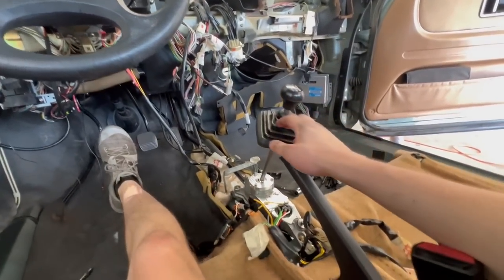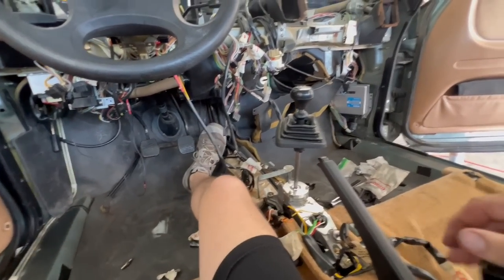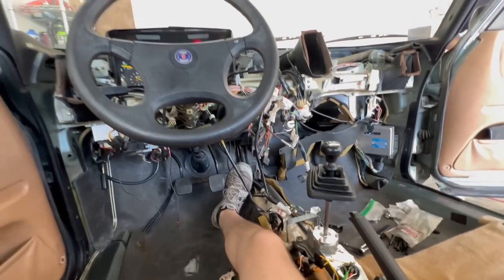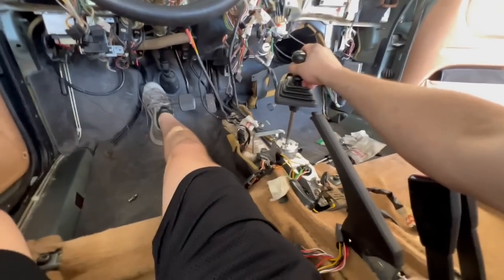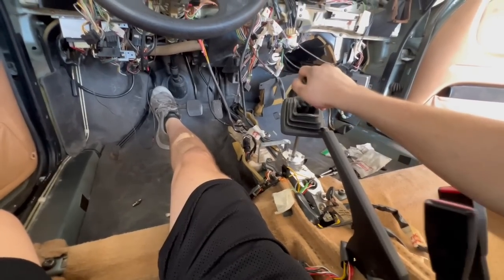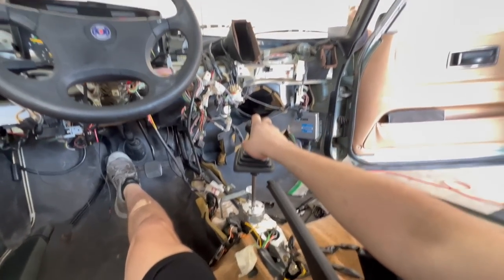It was in reverse — now it's in neutral. Well, it runs. There's first, second, third, fourth, fifth — and that was a weird noise.